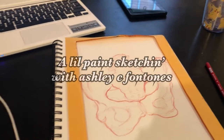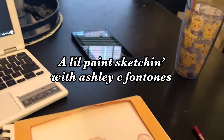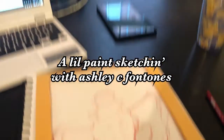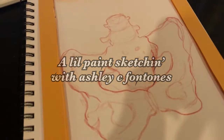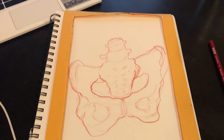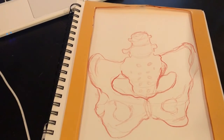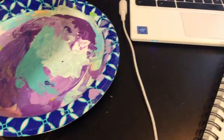Hey everybody, what's going on? Ashley again for another week of a little paint sketching. It is pretty rainy outside, pretty dark in my apartment, and I can't find my little spot floodlight that I would normally use for this type of lighting. So we are just going to go right in and get started.